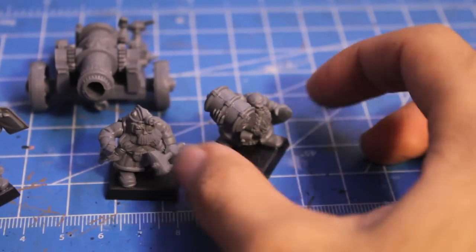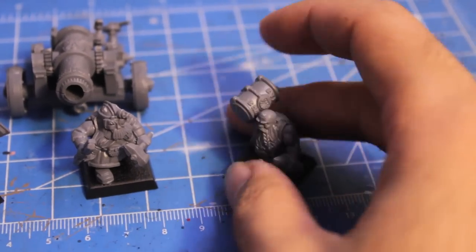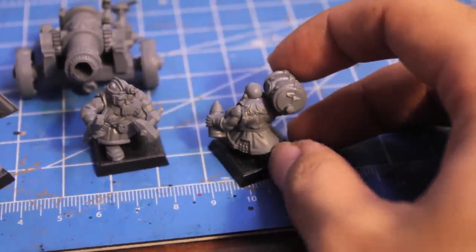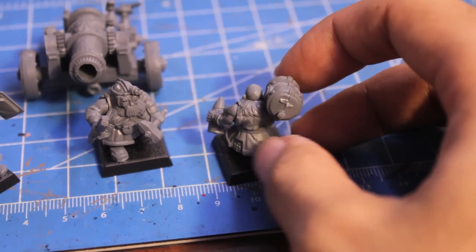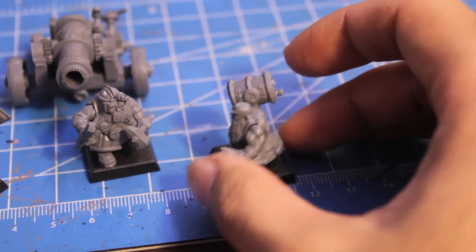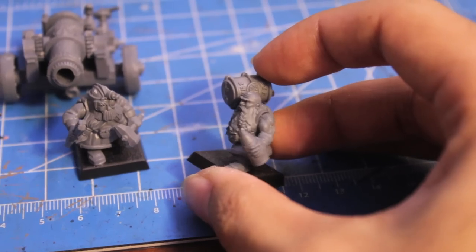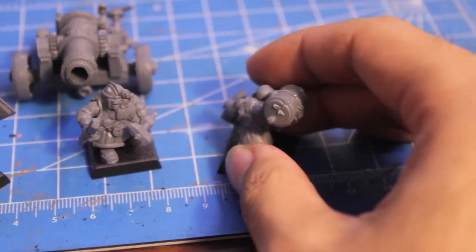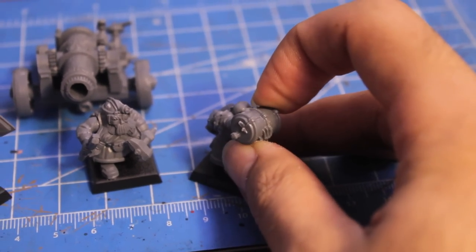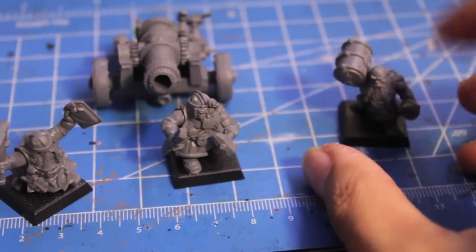Let's take a quick look at the models. There are some mold lines I need to clean up on this barrel, but here's our big muscly engineer. It's nice to see that the chainmail skirts have a little bit of leather padding on them. We've got this bald dwarf head which is different from all the other ones in the plastic kits. He's holding a giant cannon shell and lugging around a keg of gunpowder. I must have done this really late last night and forgot to clean up all of that, but I'll get to that later.